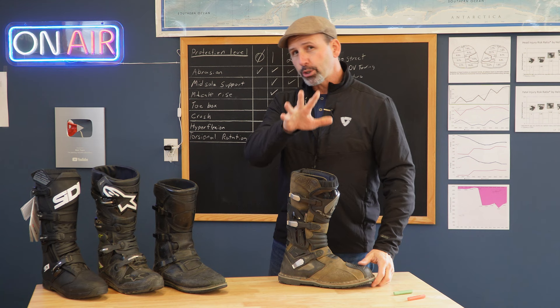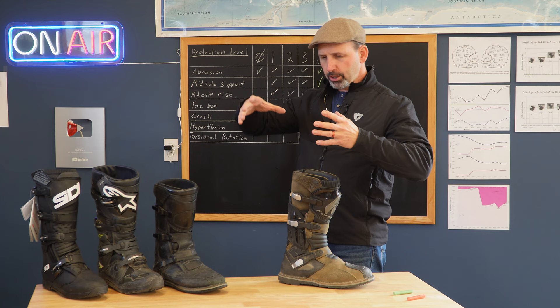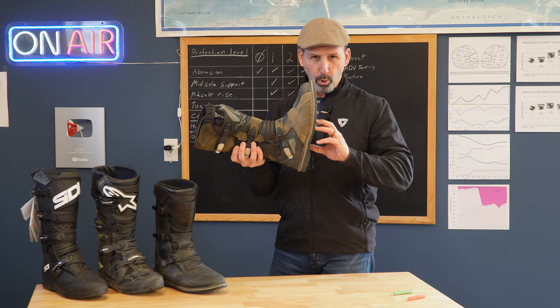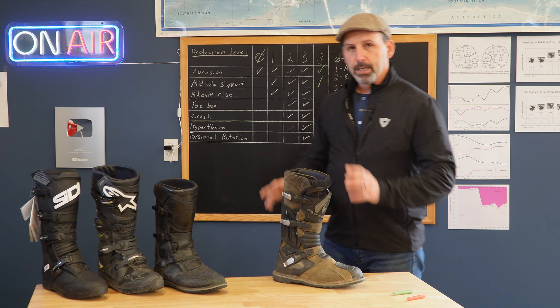This one does have good midsole support. If you're not sure if your boot has good midsole support, if you have an urge to purchase large foot pegs or massive floorboard-style foot pegs, then your boot does not have adequate midsole protection for you. That might be a little different if you're a very heavy rider — you'd need a boot with much more — or if you're a light rider, you may need less. For the average rider or average weight, this is going to be really good. So we definitely give it a green light on that.